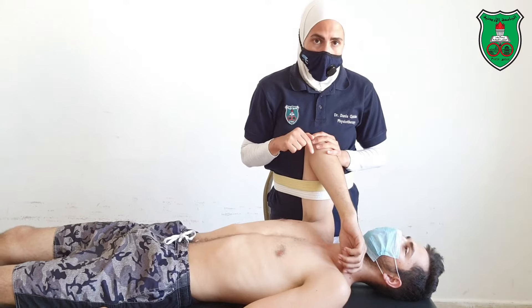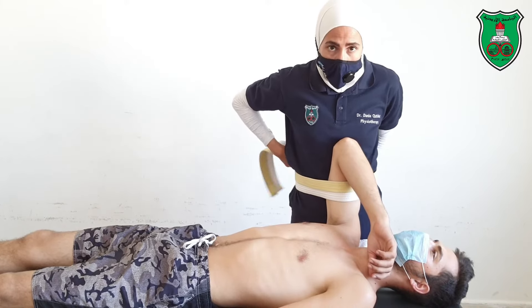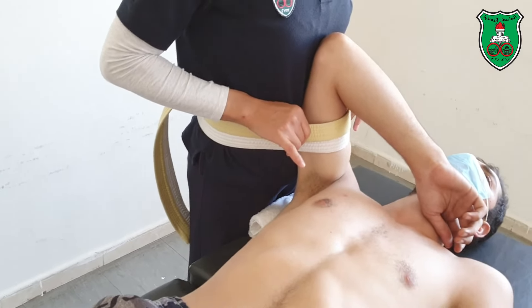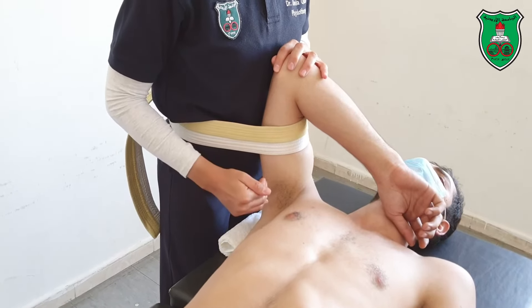For the posterior glide progression, you can also use a belt. Tie the belt between the arm and your waist. The towel is already under the shoulder; the belt will help you in applying distraction. I'll just lean back with my weight — now I'm applying distraction grade 1.